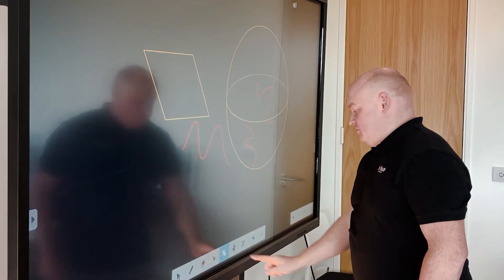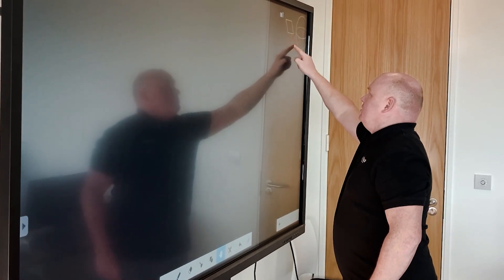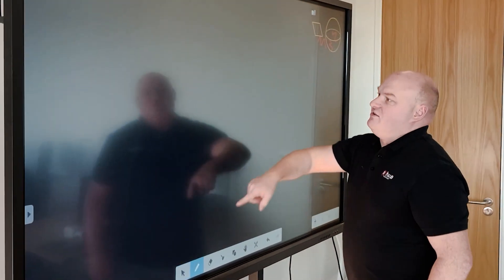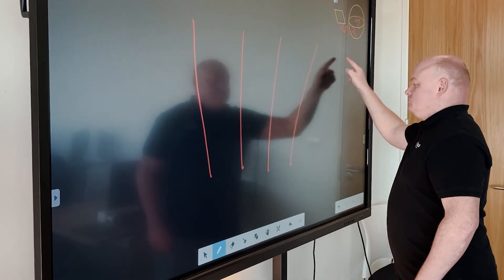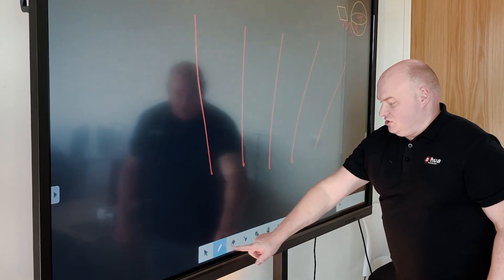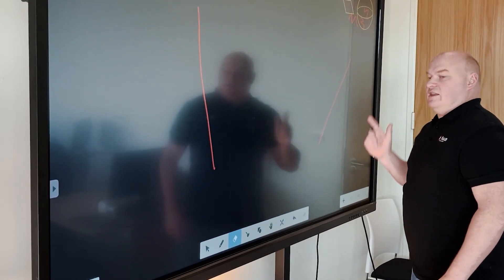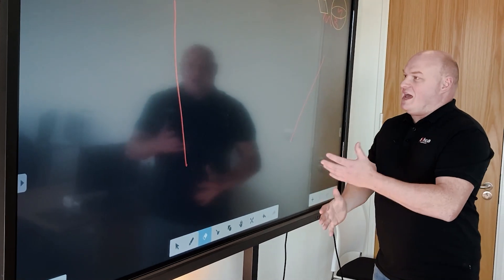I can move everything around — pick objects up and reposition them. If corrections are needed, that's even simpler. I can draw a line, then if I decide I don't want the first few lines, I press the eraser and rub through them and they're gone. If you use your whole hand, it works like a massive eraser.